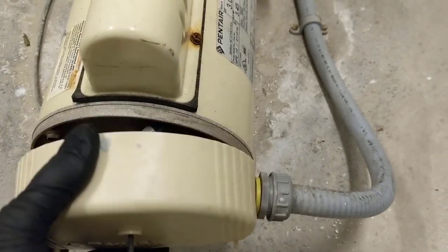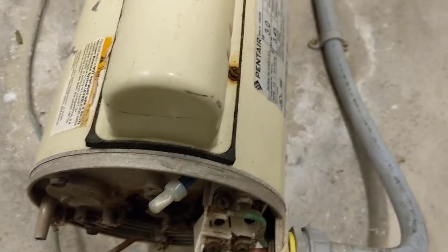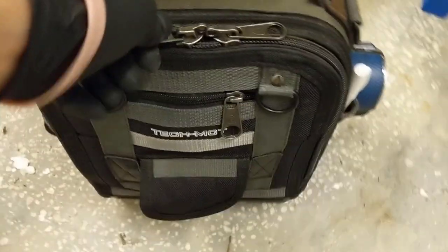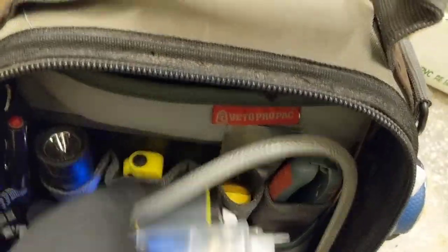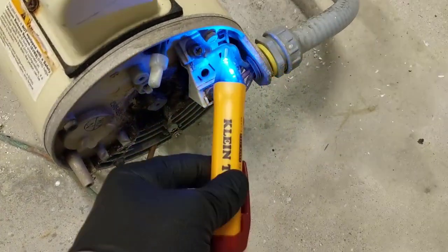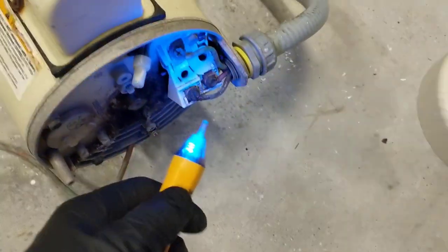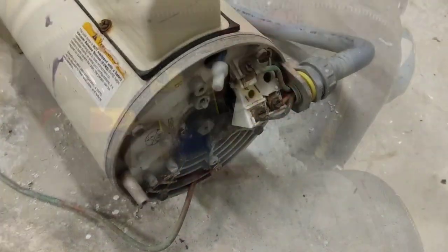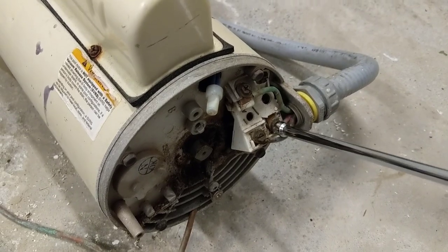I already had the cover loose. We'll just verify that the power is off. Okay, all right.